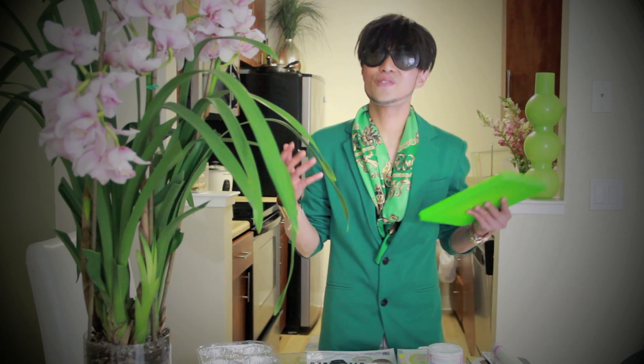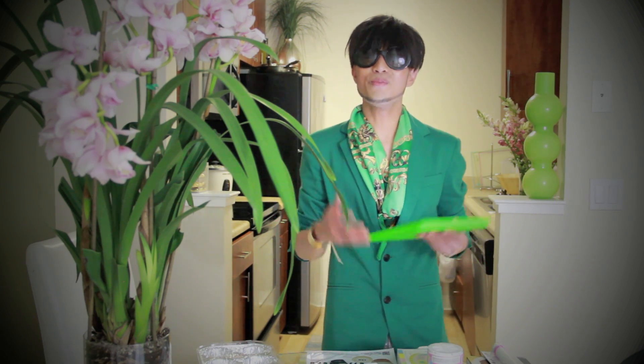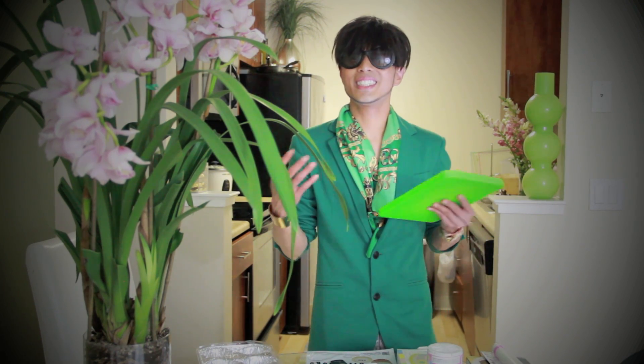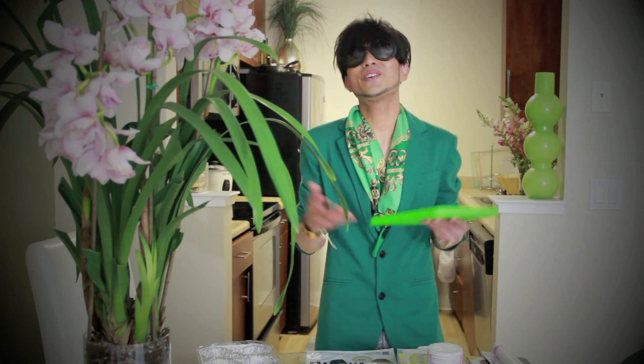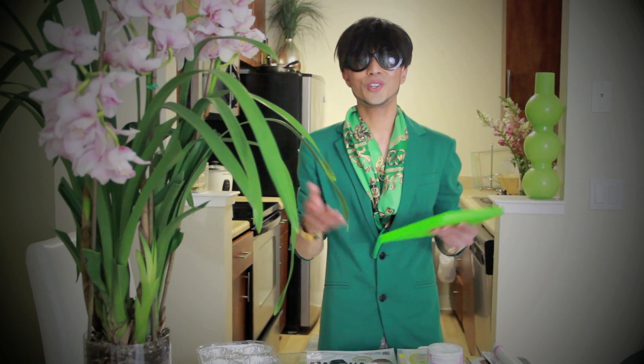Hey guys, it's me Urban Icon and today I will be making designer inspired cupcakes. These super cute cupcakes are perfect for fashion themed parties, from bachelorettes to sweet 16, or as a gift to your girlfriend. Spring and summer is coming up so let's have some fun and be creative.